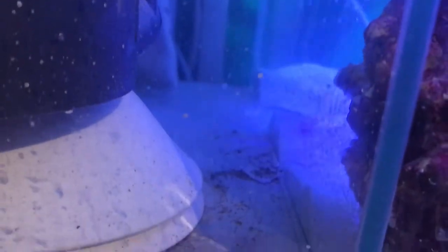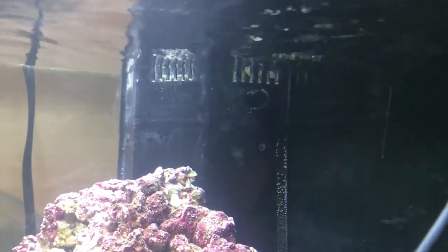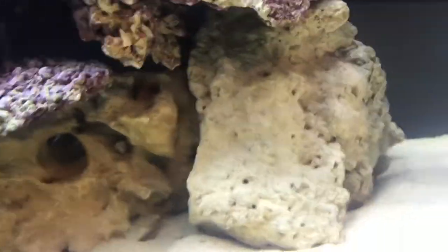You can see these bubbles coming out and they end up going down here into the refugium and back through into the main tank. But ever since I've put those sponges down it has reduced the micro bubbles by a hell of a lot.